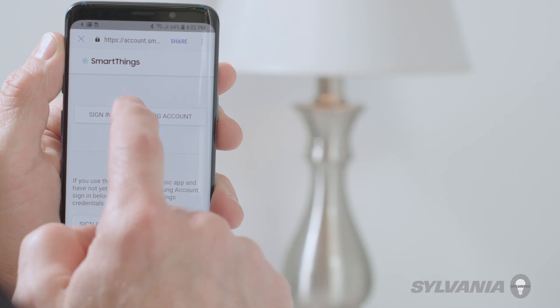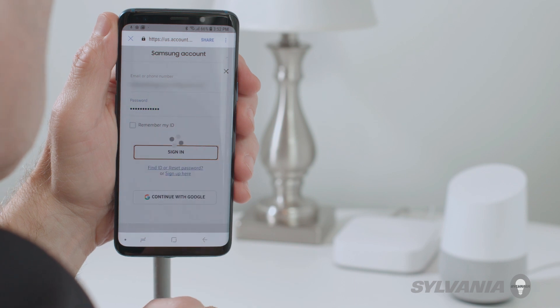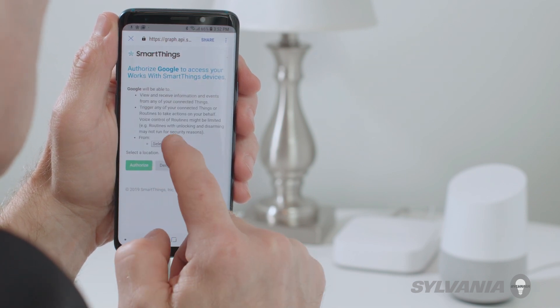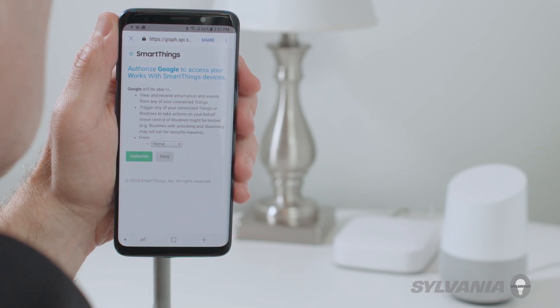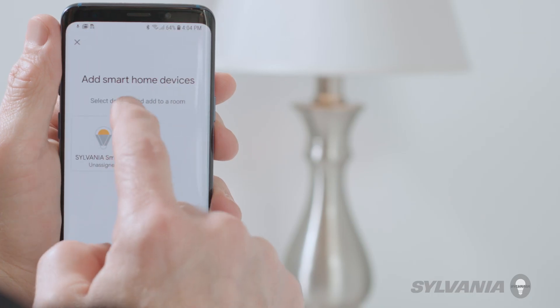Enter your SmartThings credentials to link to your account. Once you've linked your account, authorize your location.